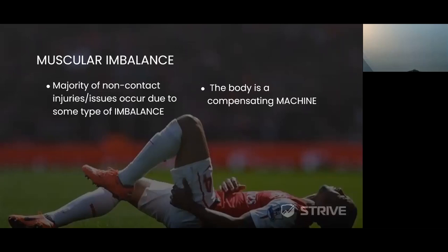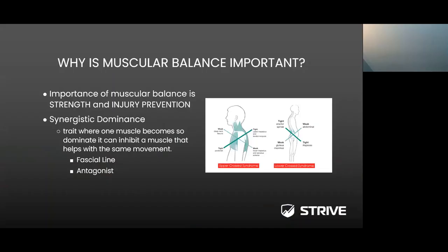The body is a compensating machine. Whether at the professional, collegiate, or high school level, your body is going to learn how to compensate to be able to perform the task — whether it's a squat, a lunge, a sprint, a jump, completing a kick, or taking a shot. The higher the compensation patterns, the higher the risk of injury. As healthcare providers, our goal is to identify those compensation patterns and try to reduce them, hence reducing the risk of injury.